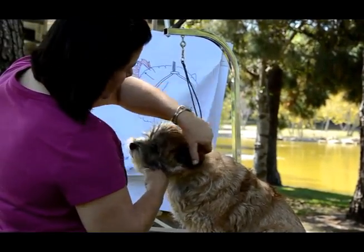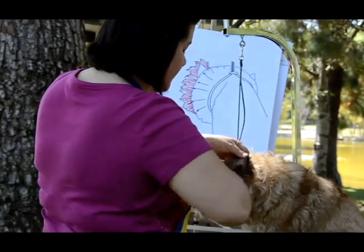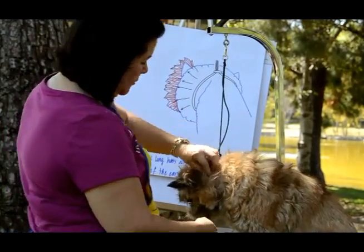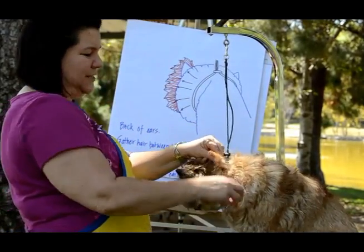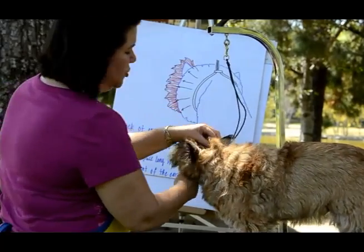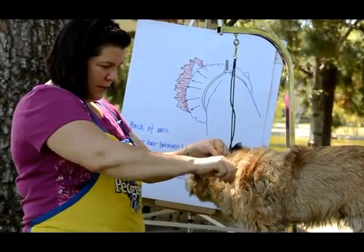Besides the round outline, there are some other things — I'll show you in a little bit. This is neck hair and that's a little bit later. What I've done is pull this long hair out.